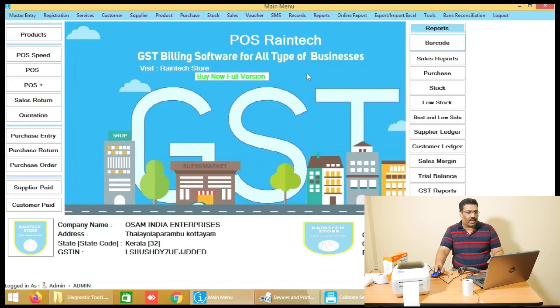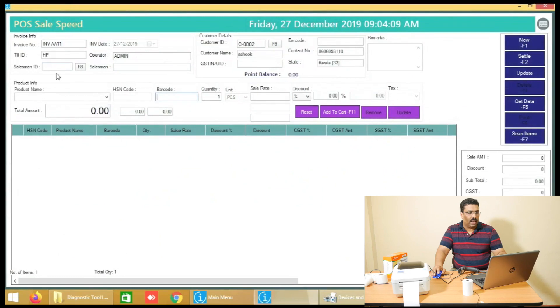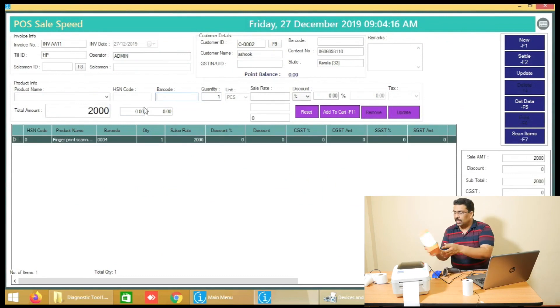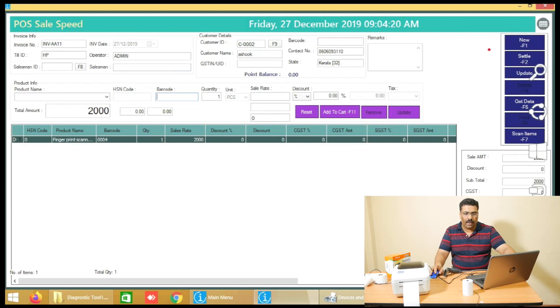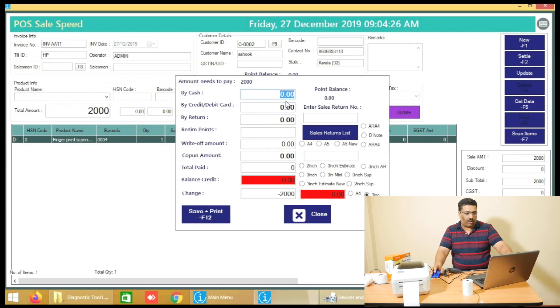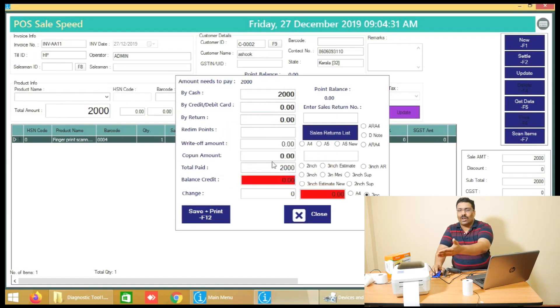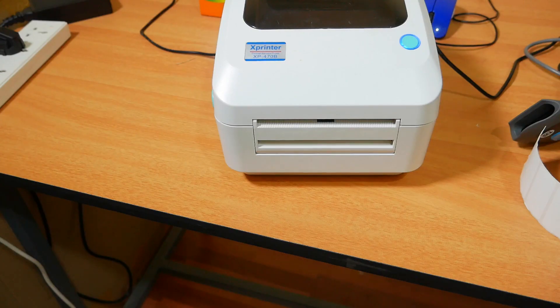Go to the POS Speed button on the left-hand side and click on it. Just scan the product's barcode that we prepared — automatically the product will appear. On the right-hand side there is a Settle button. Click Settle, enter how much the customer has paid, for example 2,000 rupees, and click Save and Print. The invoice will print out. That simple is the Reintec POS billing system.